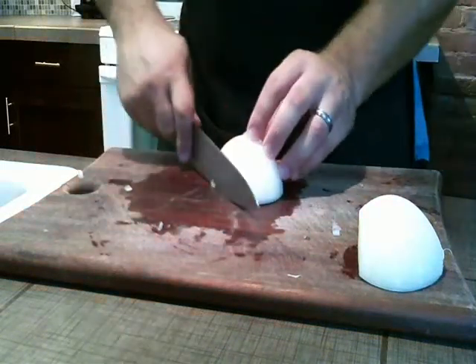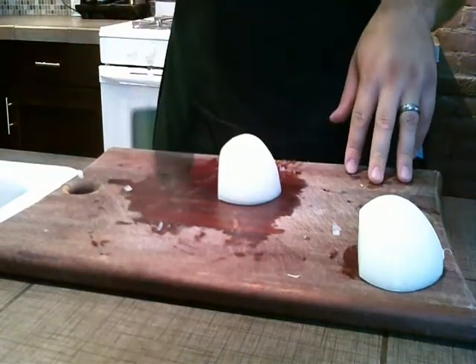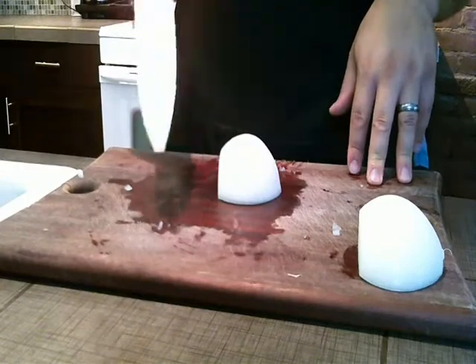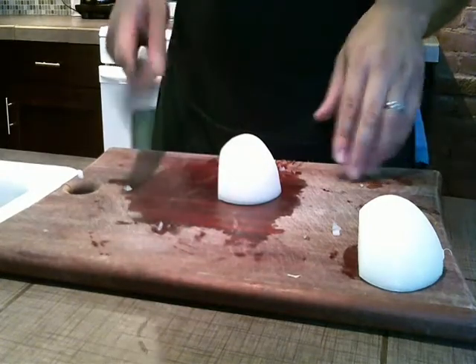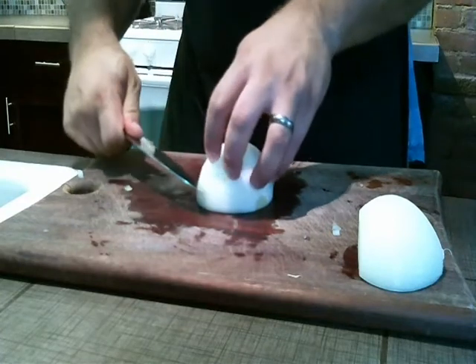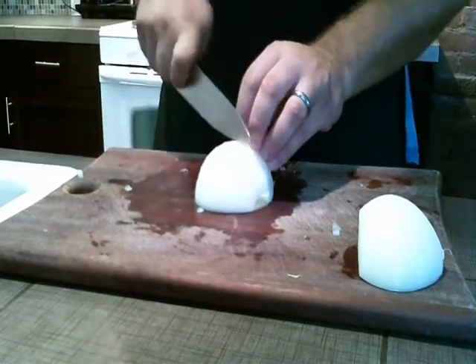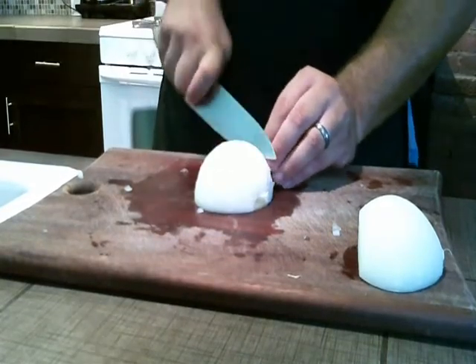We're going to show you large dice now. Large dice — if I said small dice before, was one-eighth inch by one-eighth inch — large dice is one-quarter inch by one-quarter inch. So you're just basically going to do the same thing, just make it a little bit bigger, twice as big. It takes a little bit less time. This is good for soups,